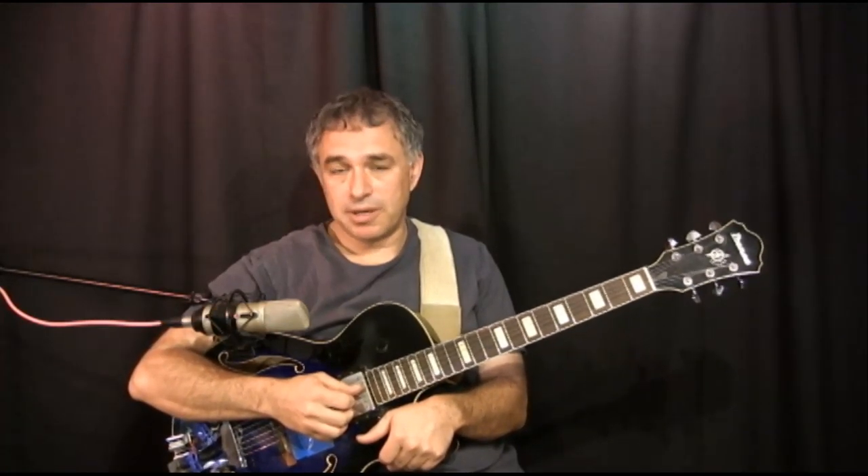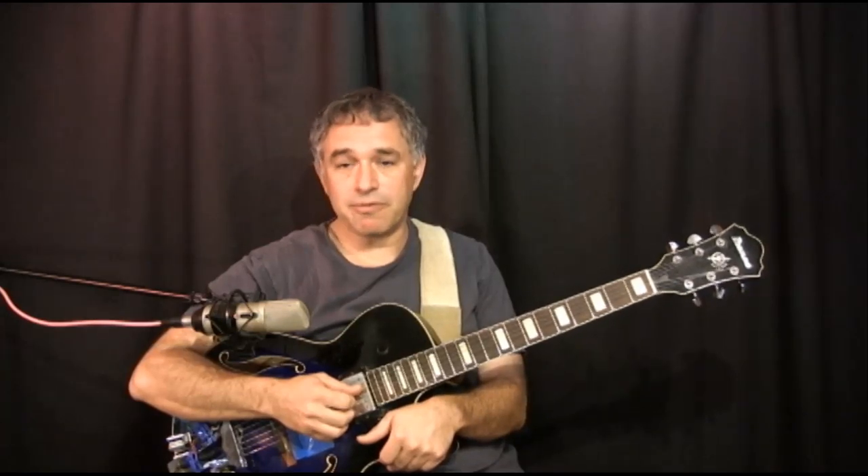And that means that I take a very long time to show every note that I play — a string number, finger number, fret number — basically everything.